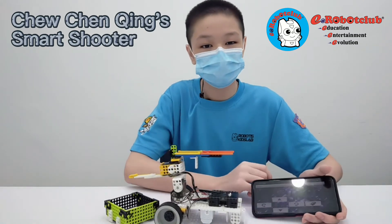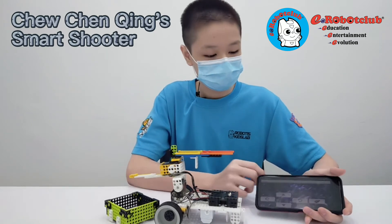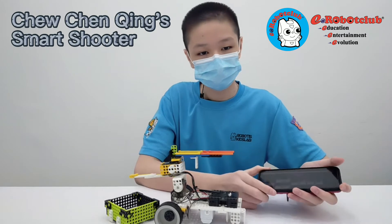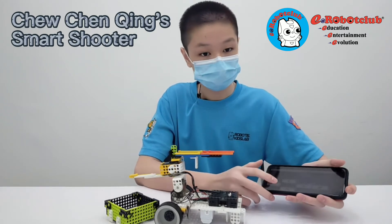I use the Smart 3 app to control my robot. I use the gradient sensor on the smartphone to control the shooting angle. I can move my robot and shoot with buttons.